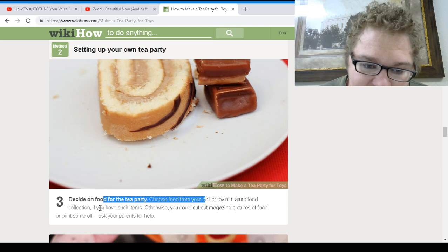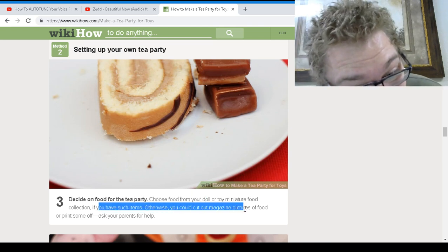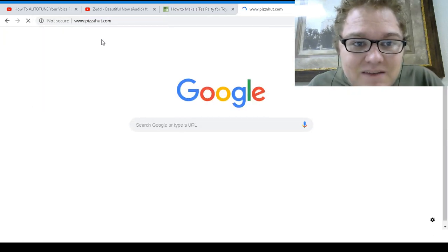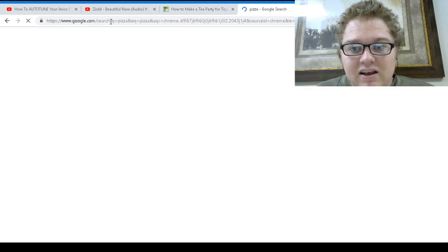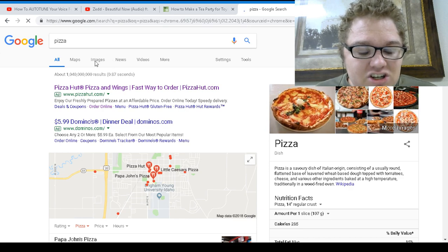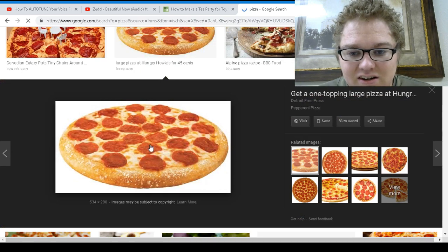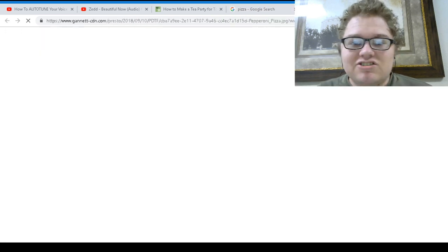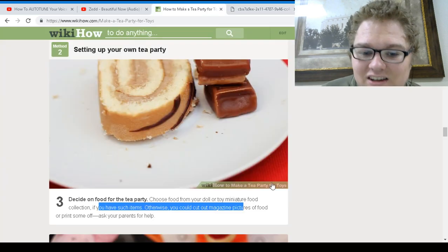Otherwise, you could cut out magazine pictures of food. Let's do that right now — pizza. Not Pizza Hut, my bad. Pizza images — there we go. We've got our fake pizza here. You thought YouTube took away that privilege? No, you can still get it. So there's my fake pizza. I probably should have gone with like girly stuff — I'm sorry, I'm a guy, I didn't even think about that.